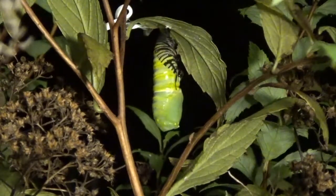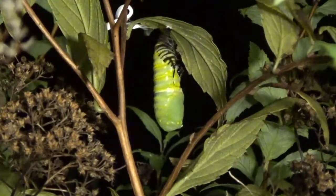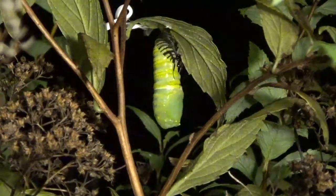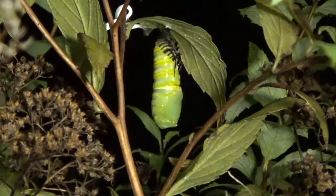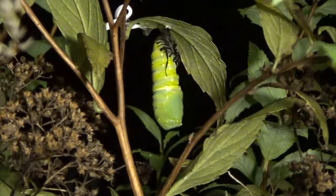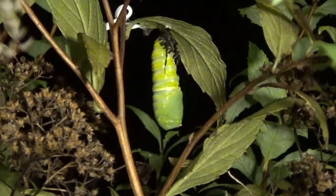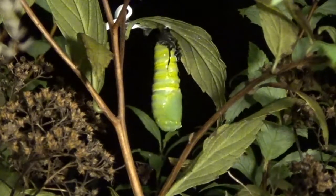This chrysalis has got all the parts the butterfly needs: the heart, the wings, the antenna, the legs — everything is there. You can now see it's starting to wiggle around, and it's going to drop that exoskeleton, and only the chrysalis will be attached to the leaf that you see here.